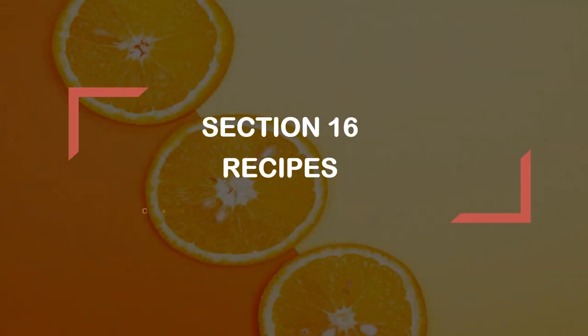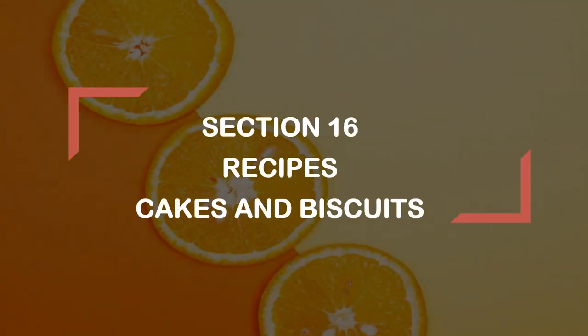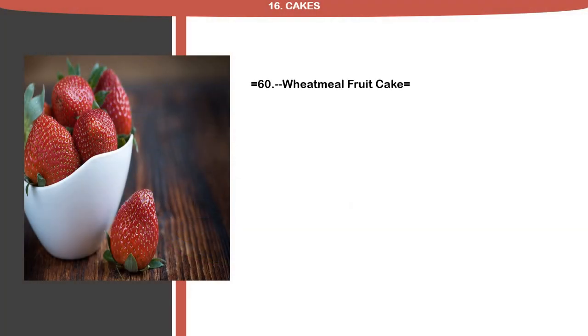Section 16. Recipes, Cakes, and Biscuits. Recipe 60: Wheatmeal Fruitcake.